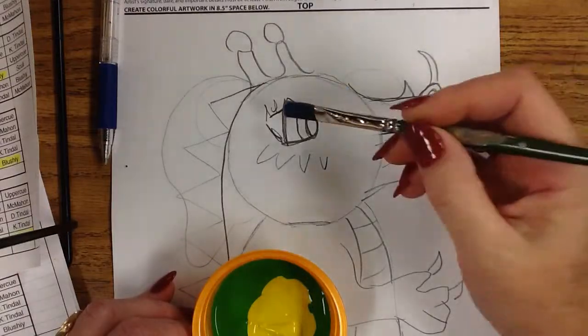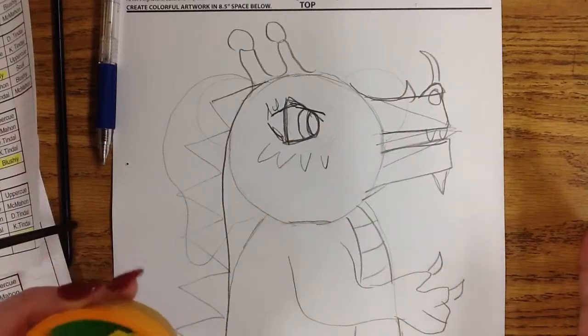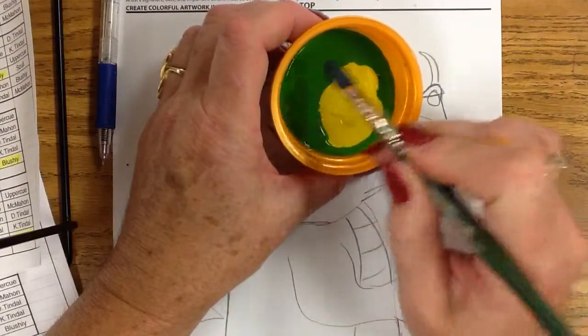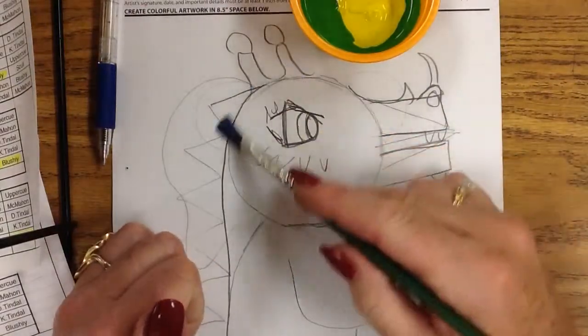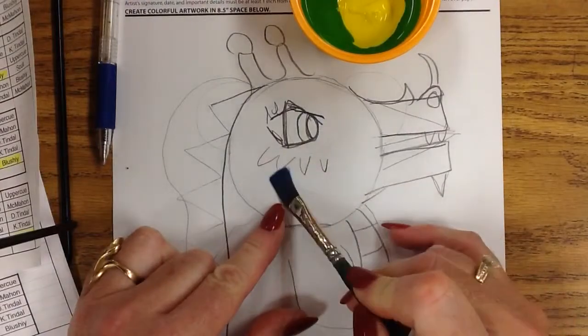Today we're going to learn how to properly use a brush and give a base coat to our subject in our painting. I put two colors together so that I can get some different values in my painting as I'm doing this. When I paint my subject, I paint the entire subject one color with the exception of the eye.